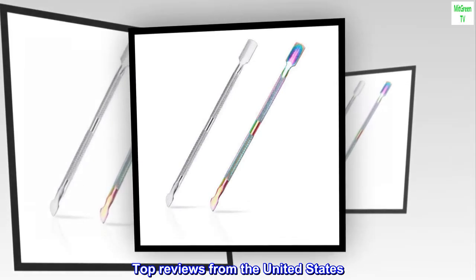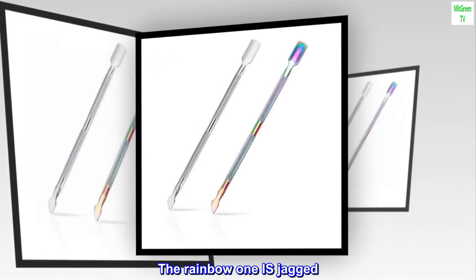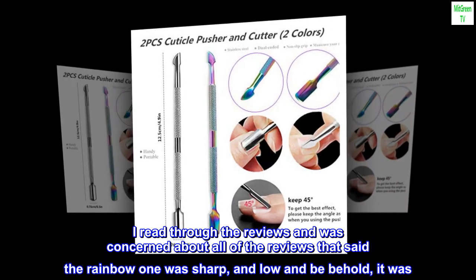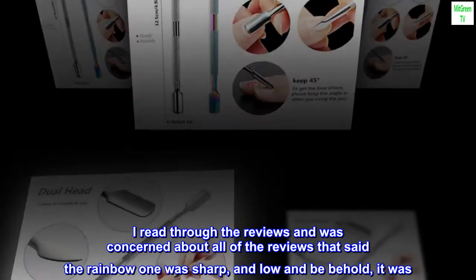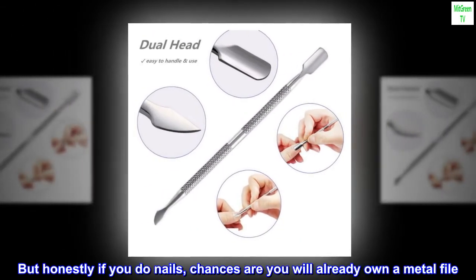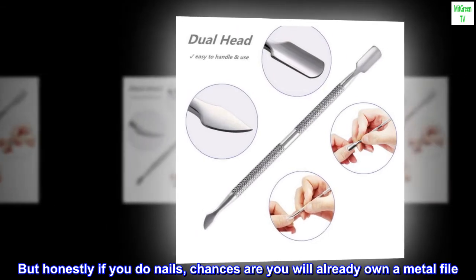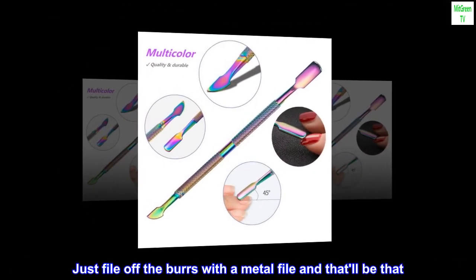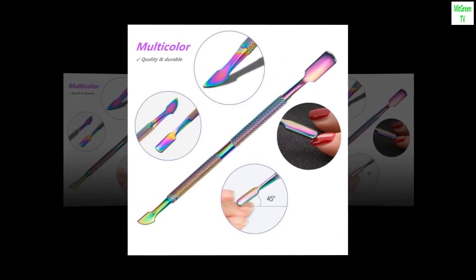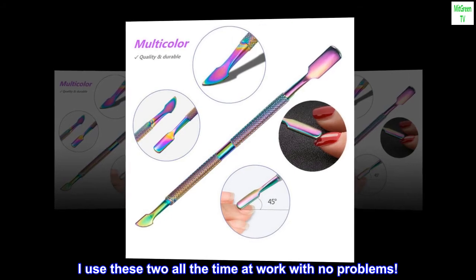Top reviews from the United States. The rainbow one is jagged. I read through the reviews and was concerned about all the reviews that said the rainbow one was sharp, and lo and behold, it was. But honestly, if you do nails, chances are you will already own a metal file. Just file off the burrs with a metal file and that'll be that. I use these two all the time at work with no problems.